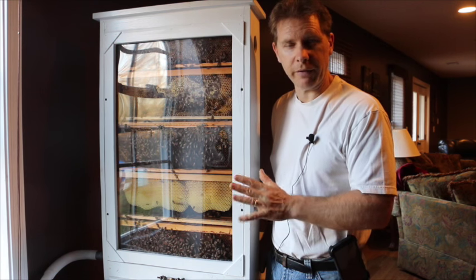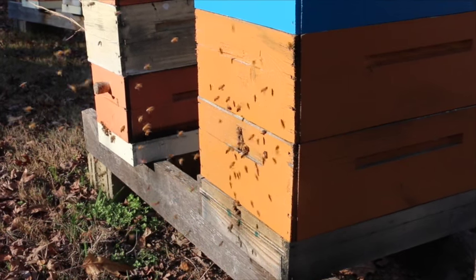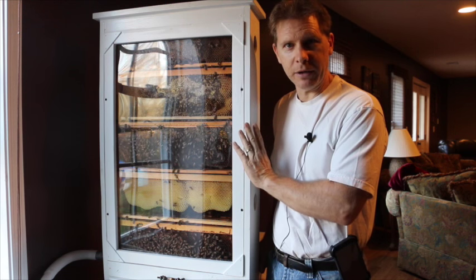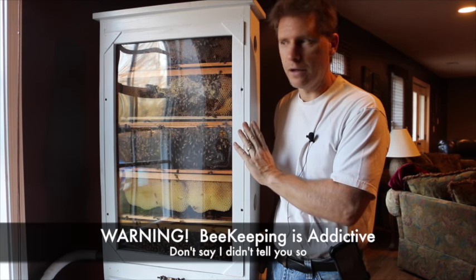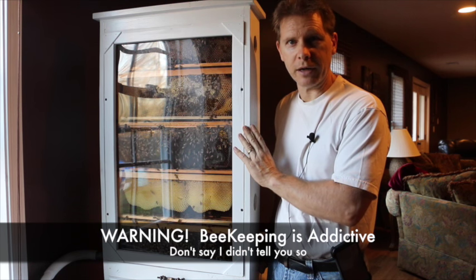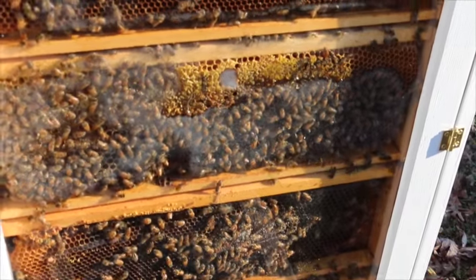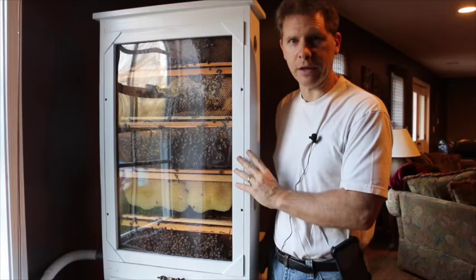Our average temperatures might be around 45 or 50 degrees. Today was 70 degrees, so I said, why not get those bees in here? This is probably what got me interested in bees to begin with — as a kid, seeing an observation hive for the first time. It was just an amazing thing to be able to watch the bees going to work, and I'm really looking forward to the educational value of having this in our classroom.